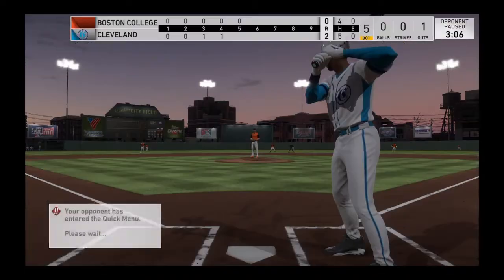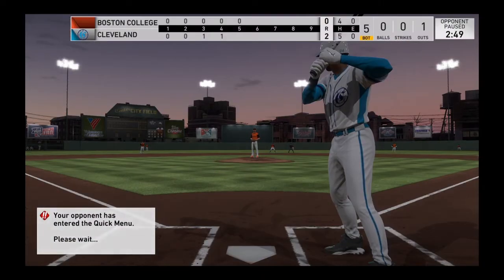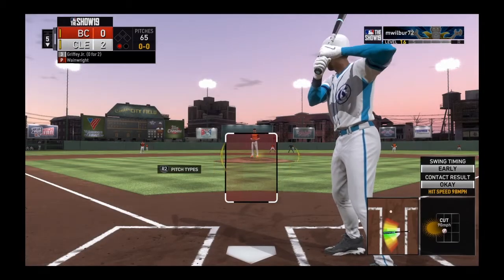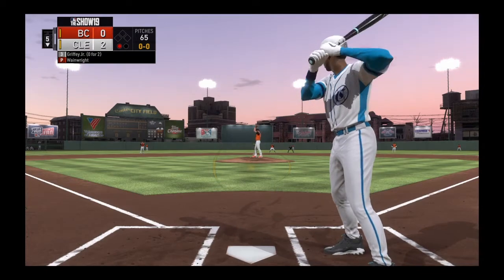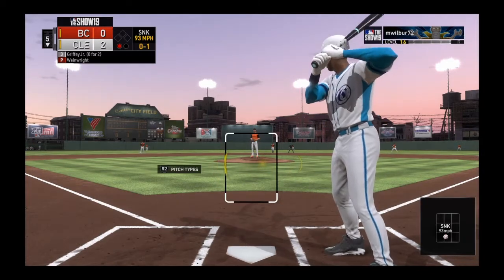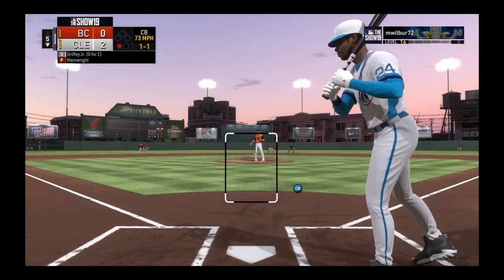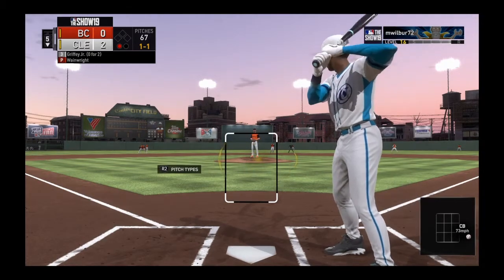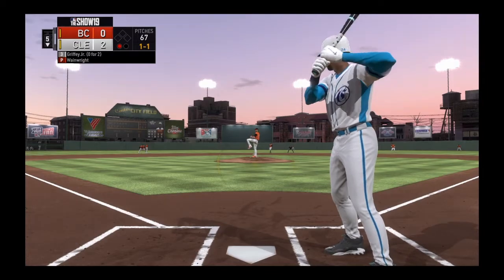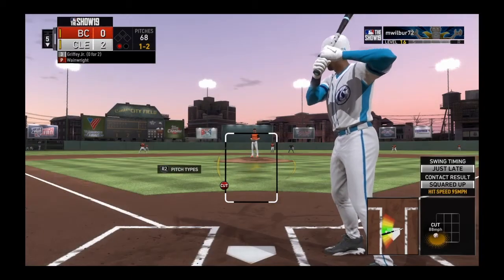Coming to the plate now, Ken Griffey Jr. He's 0 for 2 in the ballgame so far. The infield is shifted well to the right. Here's the first pitch — well-thrown sinker that time, down but in the strike zone. Ball and a strike to Ken Griffey Jr., the count at 1-1. Line down the left field line but this is foul near the seats.